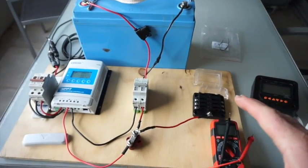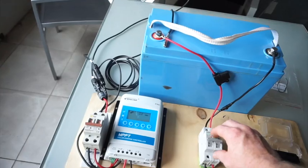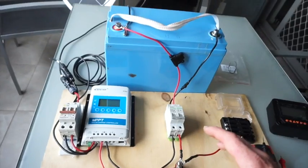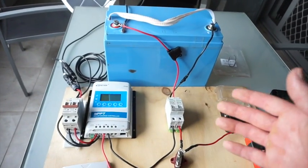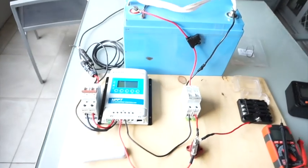Hey guys, so this is a really basic overview of a solar MPPT charge controller system — sort of how to install it, what's required, and how it works.